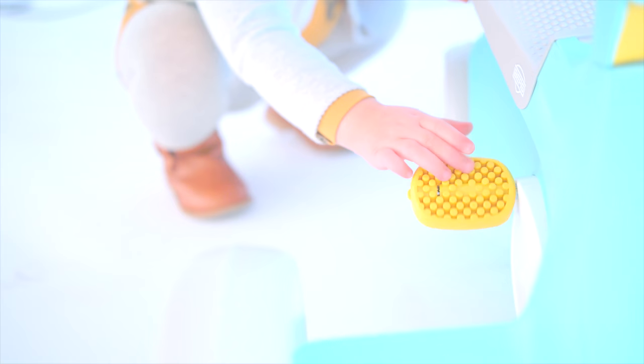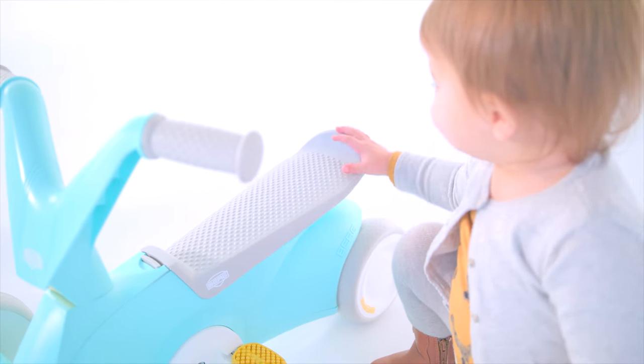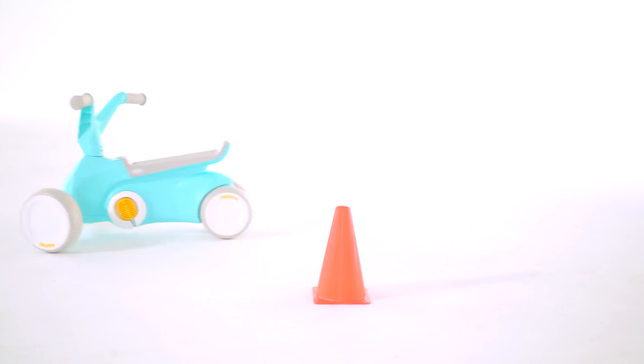The Burke GO 2 not only makes playing fun, it also helps your child's physical and cognitive development. The four wheels on the GO 2 ensure stability and will prevent your child from falling over easily.